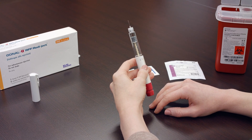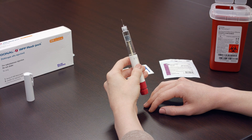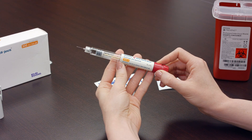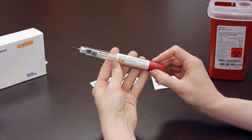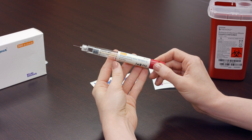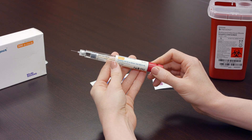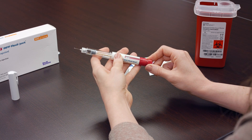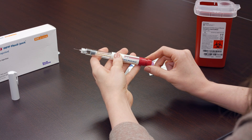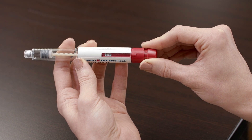You are now able to apply a specific dose to the pen for the injection. There are three separate dosages that the Gonal F pen will contain. The pens will come in 300 IU, 450 IU, or 900 IU. For any dosages between 12.5 IU and 450 IU, turn the dosage knob to the correct number of prescribed medication.